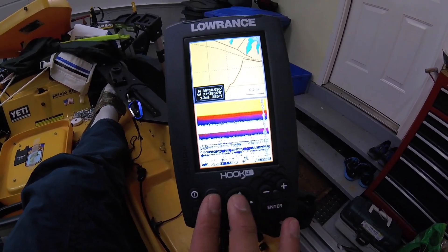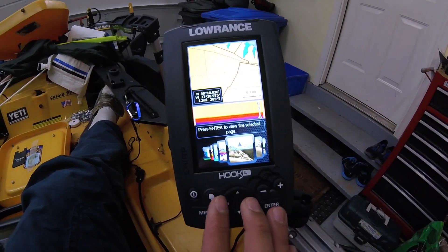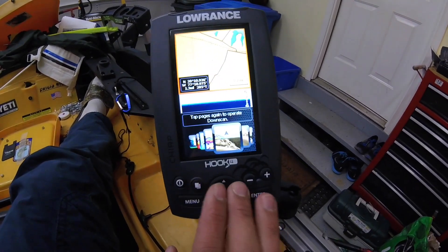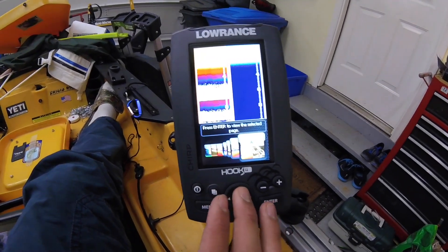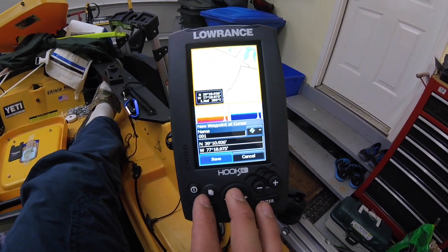Then you have chart plotter and fish finder combined, chart plotter and downscan, fish finder and downscan, and then you have all of it together.